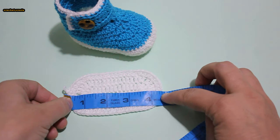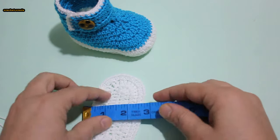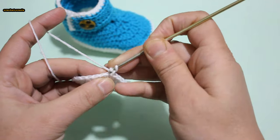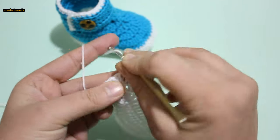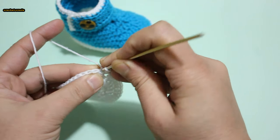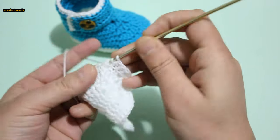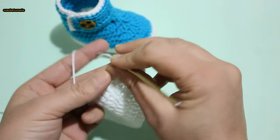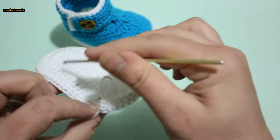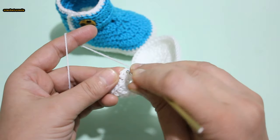2 inch, 4.5 inch, 4.5 inch, 2 end half inch. Chain 1, half double crochet into back loop. 1 half double crochet next stitch into back loop. 1 half double crochet into back loop around — continue, 1 half double crochet in each back loop around. Slip stitch into first half double crochet stitch.